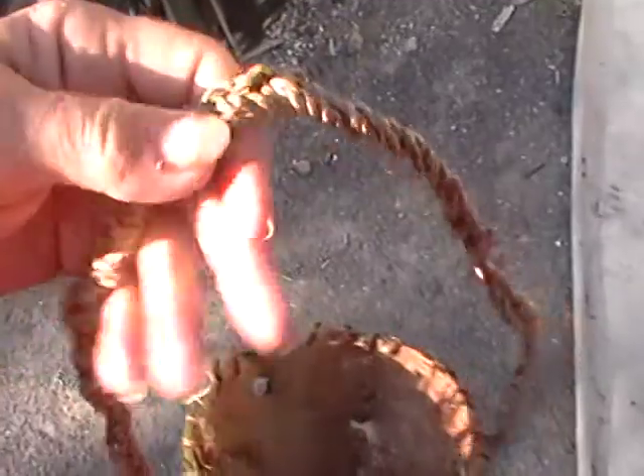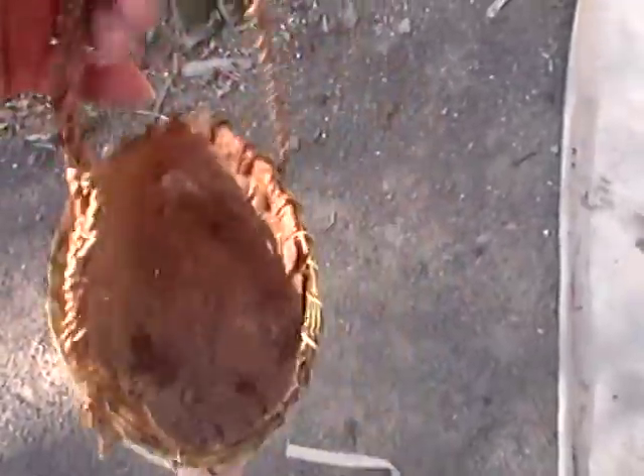I braided the four — made it four thicknesses and braided it. And there is your birch bark basket. It won't hold water because there are little holes in the corners, and of course holes in the sides because I used a very old piece.